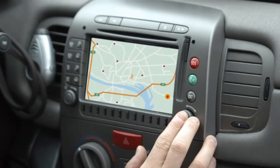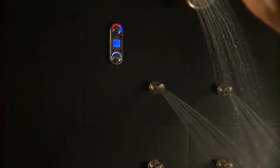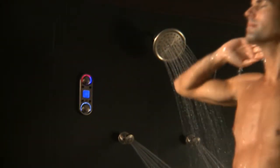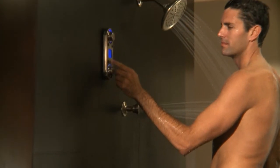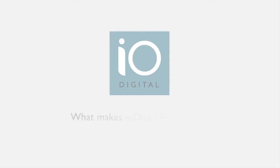Digital technology is everywhere, making life easier in your car, laundry room, bedroom, and now the bathroom. Flow into the digital age with IO Digital, Moen's new line of easy-to-use and easy-to-install digital showering and bath technology. What makes IO Digital so easy?